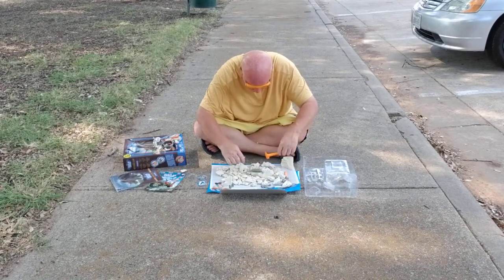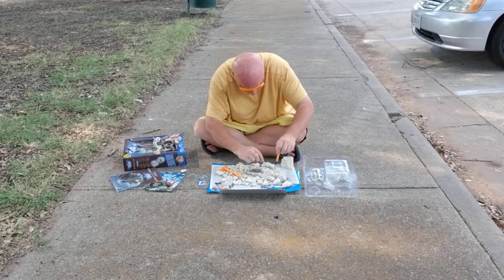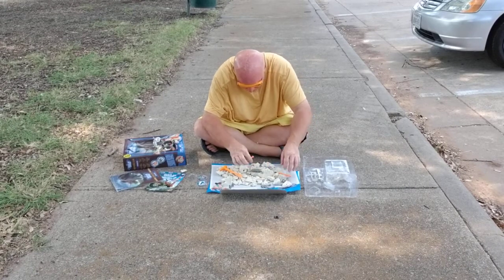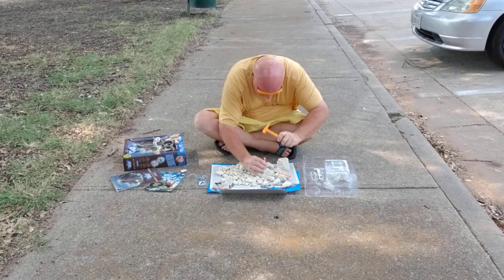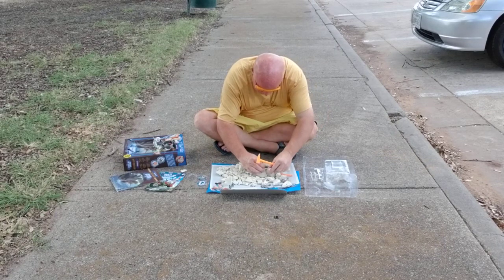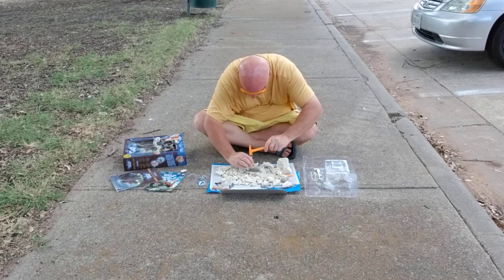Wow, look at that! Holy cow, oh my goodness! We've got a Triceratops in here. We found a Triceratops skeleton for real. We have almost got him out of this rock that he's been preserved in. There's a big chunk here, but there's more of him still in there.